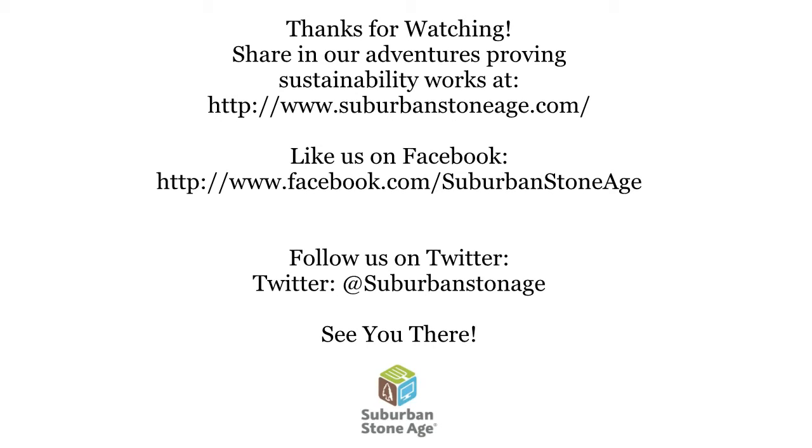I'm going to keep this in my survival bag. Thanks for watching. Join us on our blog, Facebook, and Twitter. See you there!